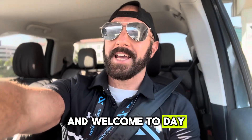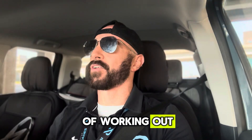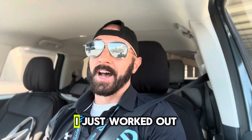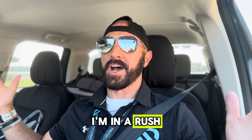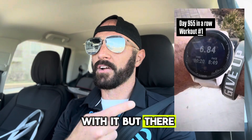Good morning and welcome to day 955 in a row of working out. This is your daily fitness and triathlon training vlog. I just worked out and I'm here to talk about it. I'm in the car, and you know what that means — I'm in a rush. I didn't have time to talk about my workout when I was done with it.